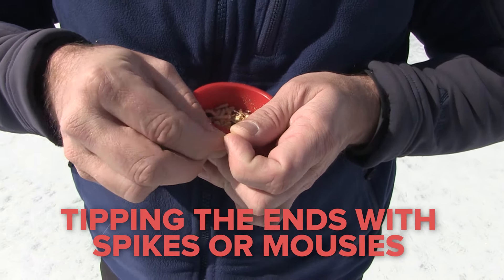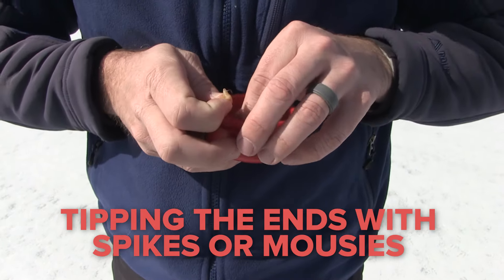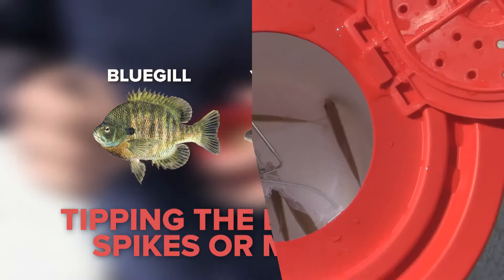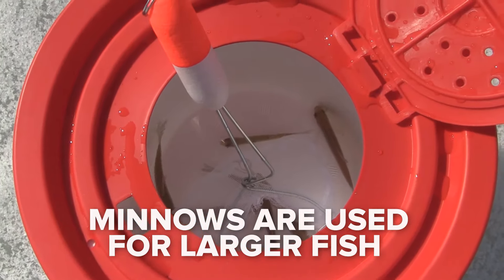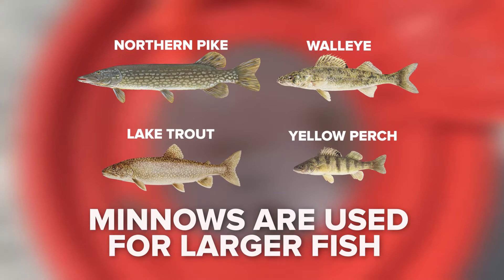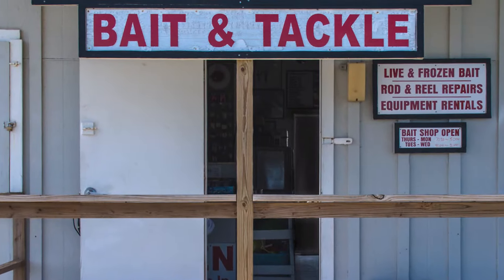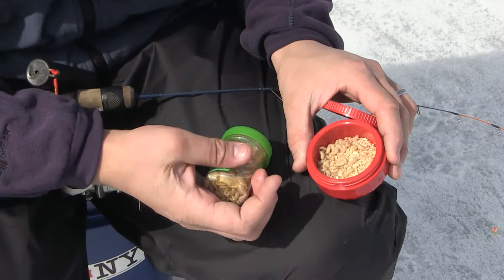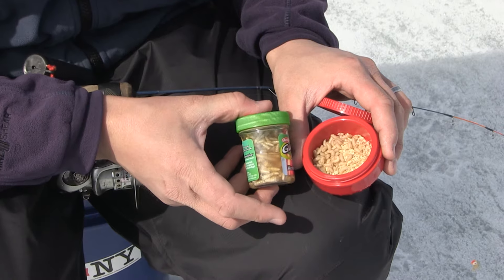Tipping the ends with spikes or mousies works great for smaller panfish like yellow perch and bluegills. Minnows are often used for larger species like pike, walleye, lake trout, and larger yellow perch. These live baits can be purchased at most tackle shops throughout the ice fishing season. If you don't want to use live bait, artificial bait is also an option.